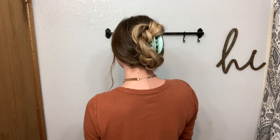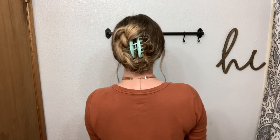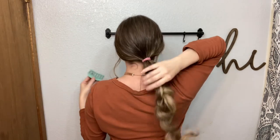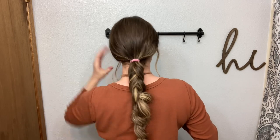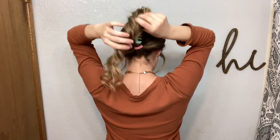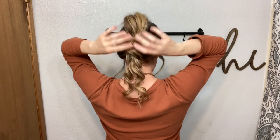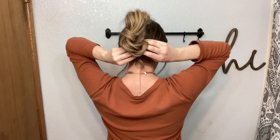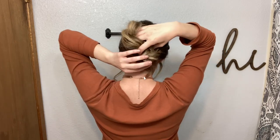So I'm just going to widen out my braid a little bit more, and then cover the whole clip down the center instead of having the braid go down the side. I'm also going to tuck in the ends here.